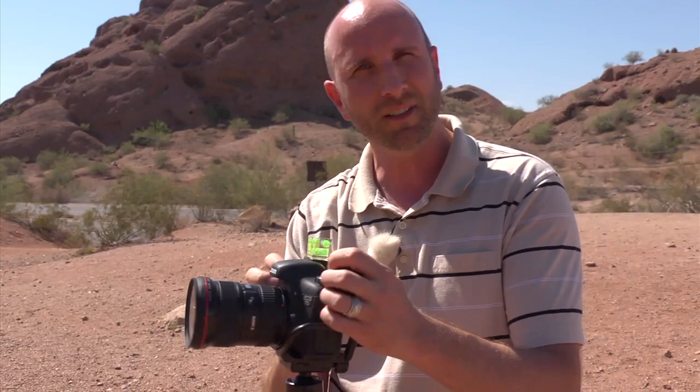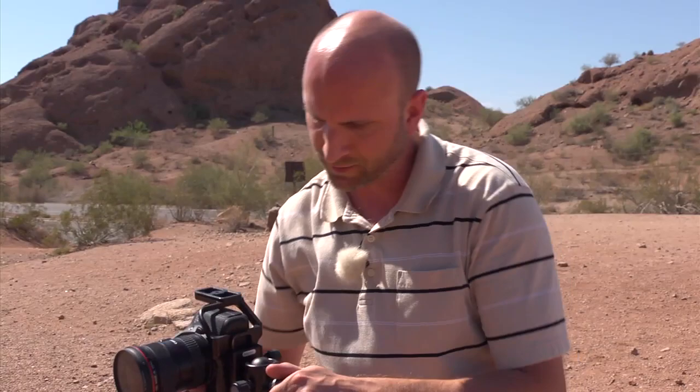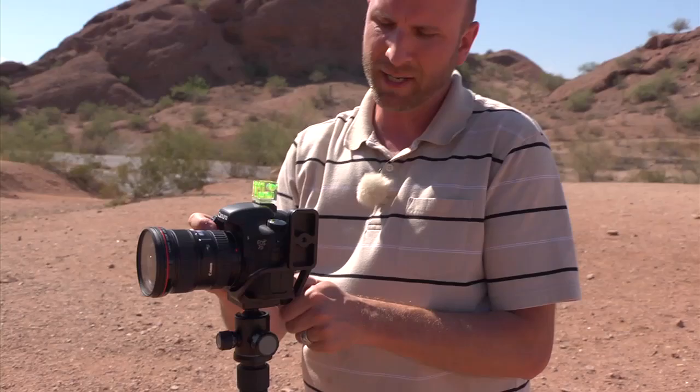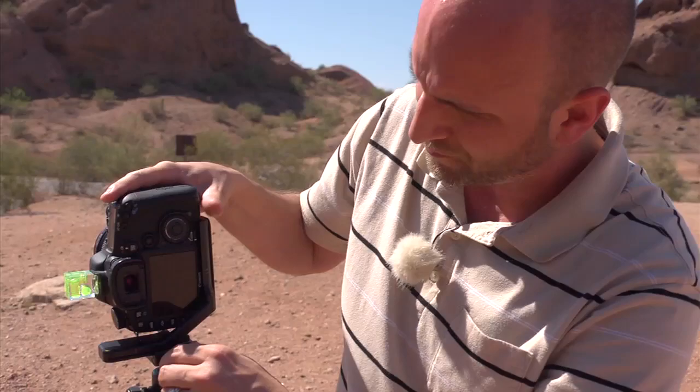I want to shoot vertically because shooting vertically gives me a higher resolution image — I get taller images and shoot more of them, so I have more pixels in my panorama than I would with a small horizontal image. That poses a problem because if I tilt to shoot horizontal, I'm not pivoting in the center anymore and that's going to make all my images wonky. So I've rigged up an old L-bracket to make sure the center is lined up and it's rotating right on the center.